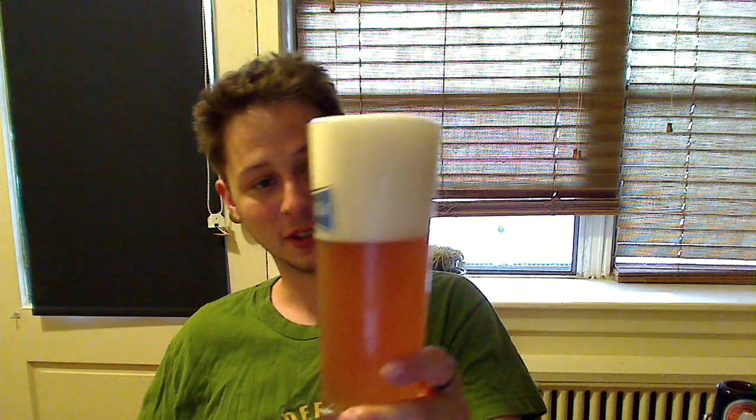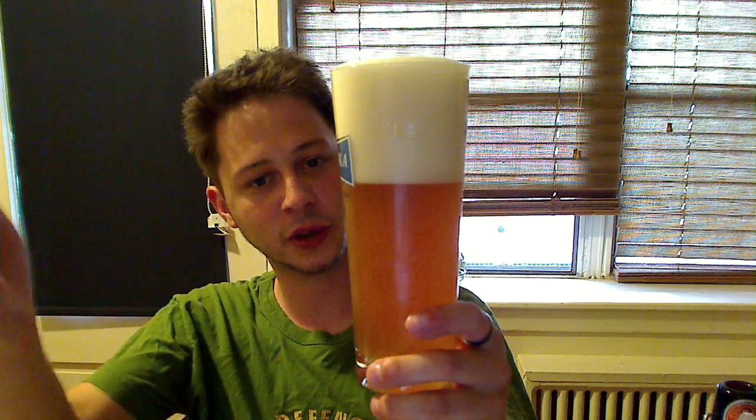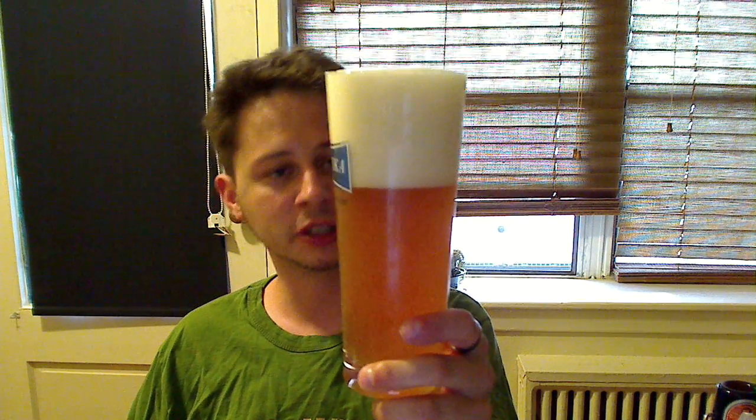Well, I poured this one terribly. I'm not even going to mention the head until it dissipates a bit. But as you can tell from the color, it's very much like a Weiss Beer — very translucent, orangey looking color, kind of a copper tone. Actually, more orange.